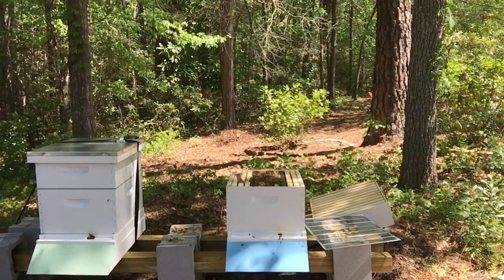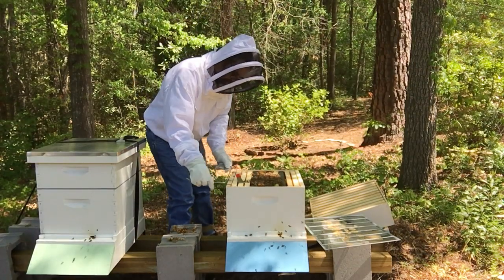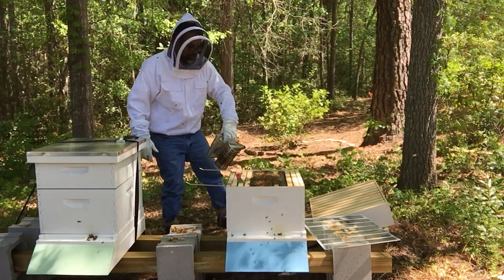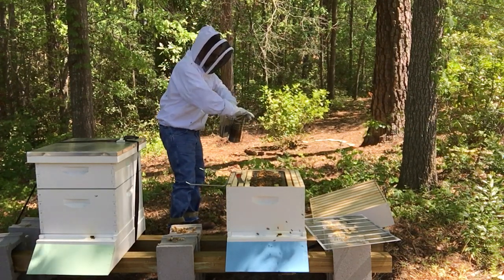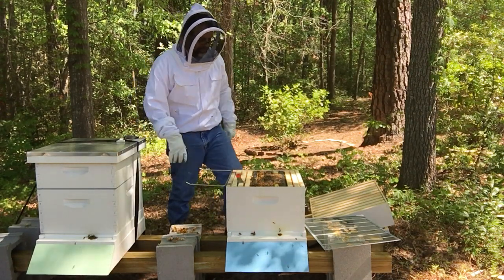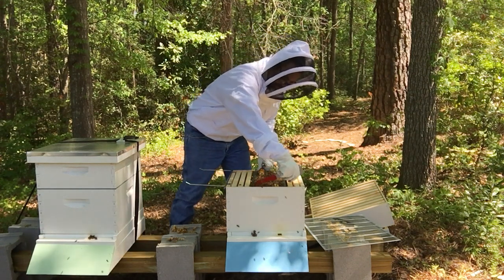I do have a frame holder and I've never used this before. So let's see if this might help me out a little bit here. The bees are big time not happy. Let's see if I got any smoke going — not much. The smoker's hot but it's not blowing much smoke. I'm just going to have to deal with unhappy bees. I'm going to pull that frame back out and do a little work on that bottom section.